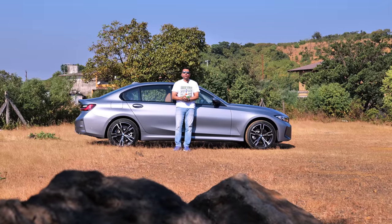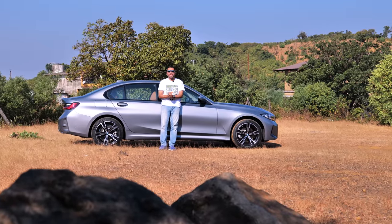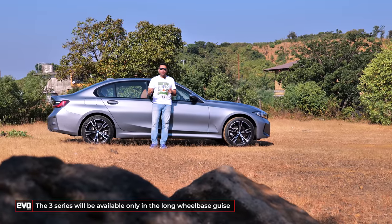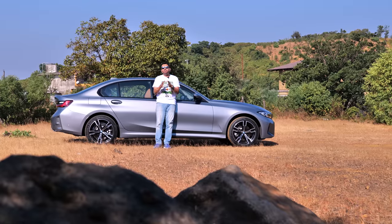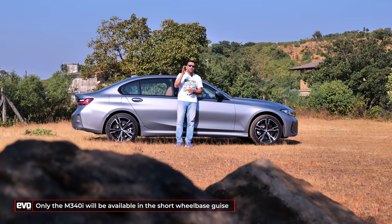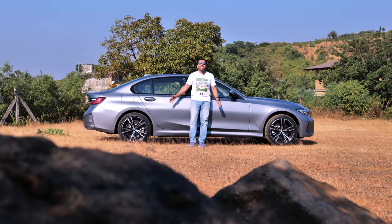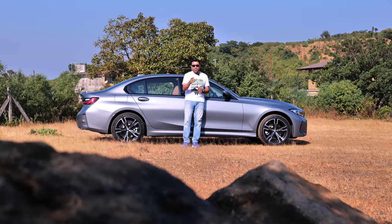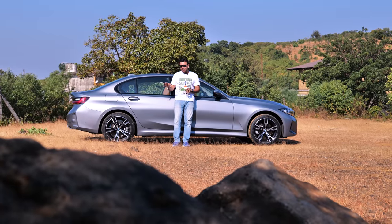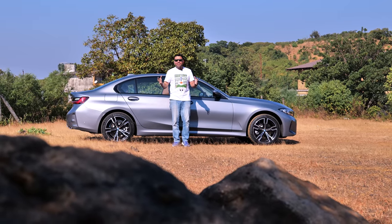The final question: can you buy a regular wheelbase 3 Series in India? If you want the M340i, yes — and I highly recommend that car, it's really, really good to drive. But if you're looking at a regular 330i or 320d, you can only get it in the long wheelbase version. As purists, both you and I will cry foul, but the truth is that when both wheelbases were sold side by side, the long wheelbase sold miles more than the regular wheelbase — that's why BMW India rationalised their line-up. Another truth bomb: the BMW 3 Series, even with the long wheelbase, is still very good to drive, still sets the dynamic benchmark, gives you more space at the back, good ride comfort, and is a car you can both drive and be driven in.